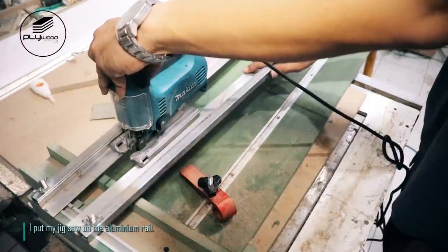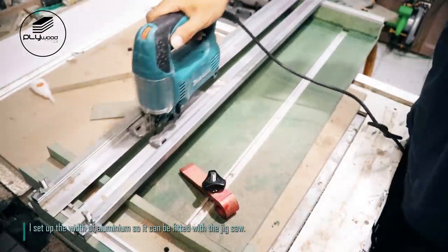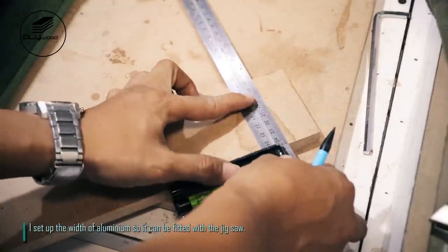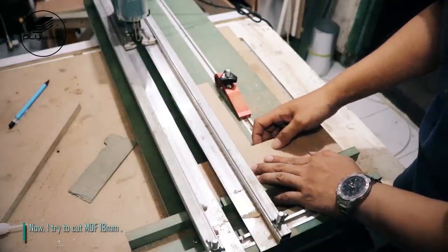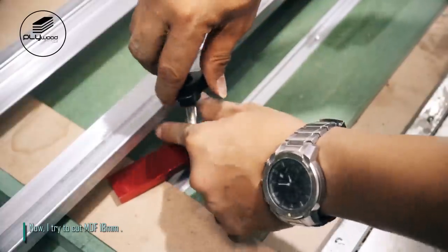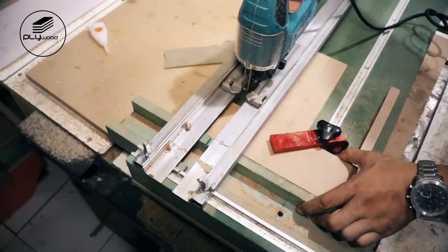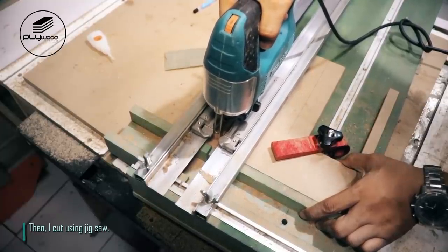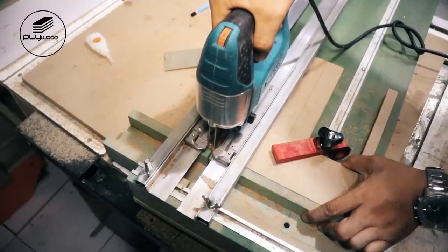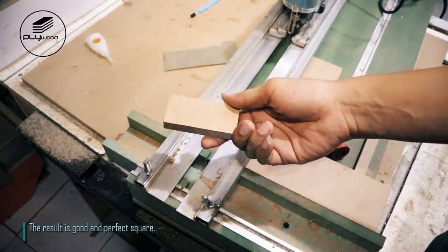I put my jigsaw on the aluminum rail. I set up the width of the aluminum so it can be fitted with the jigsaw. Now I try to cut MDF 18mm, then I cut using jigsaw. The result is good and perfect square.